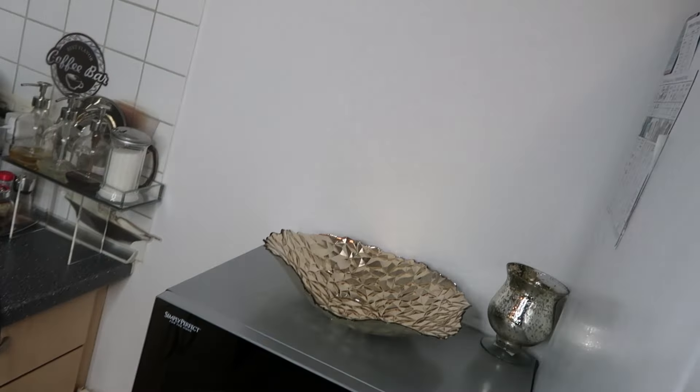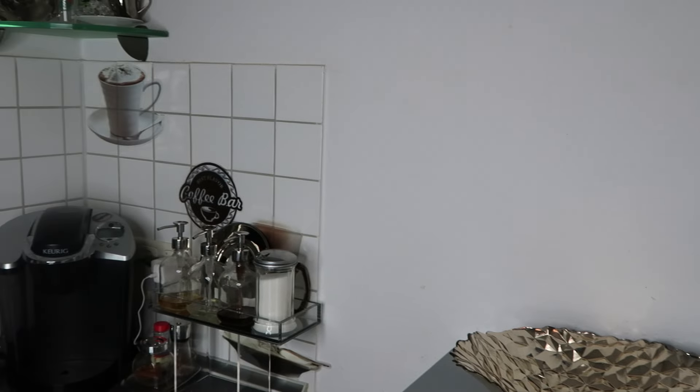This is where my fruit goes on top of the microwave, so I'm wiping that down as well. Everything is clean now — I'm so happy!